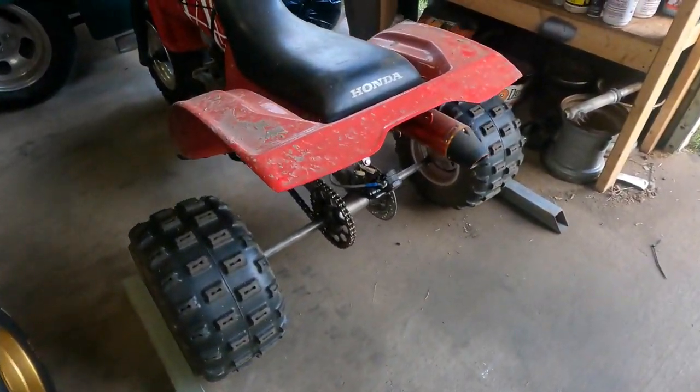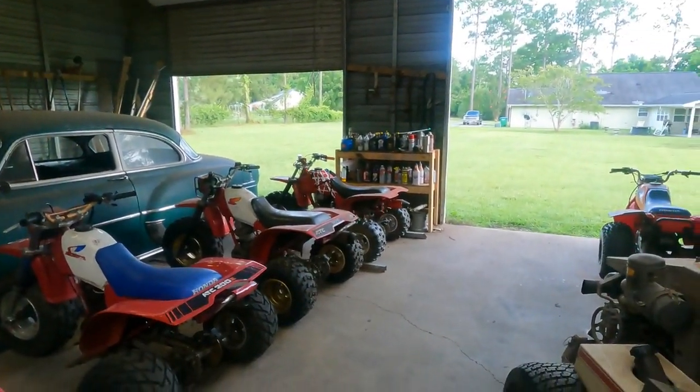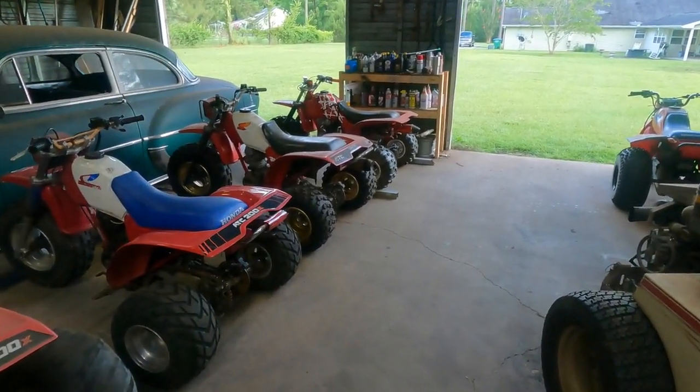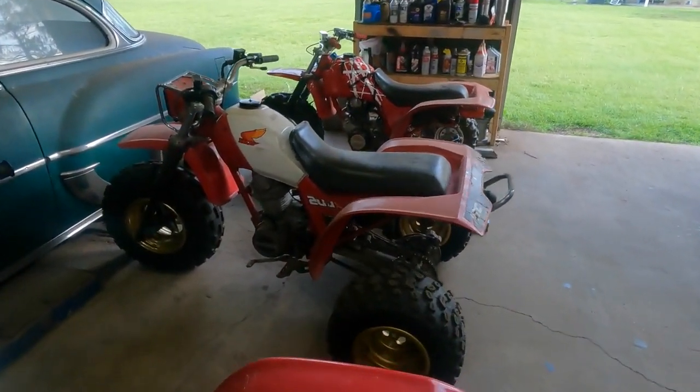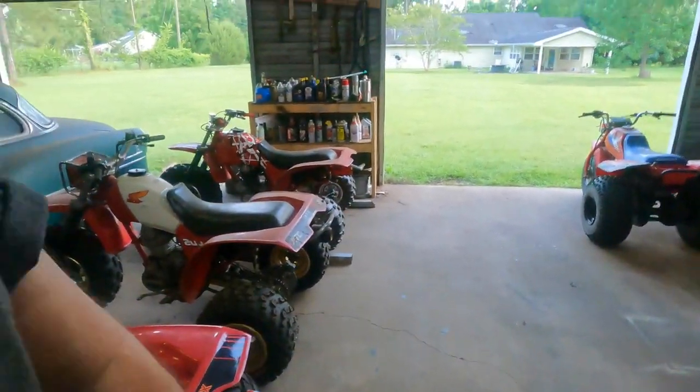I actually found these wheels mounted and aired up ready to go for 50 bucks — that was a deal. I was driving and spotted them at a little tire store sitting outside on display, locked up the brakes, turned around, and the guy said they were off a Honda. I said I'll take them. They came off somebody's 250R. I've got the matching gold wheel on the front — that's a good-looking bike. The gold wheels pay homage to the 250R.